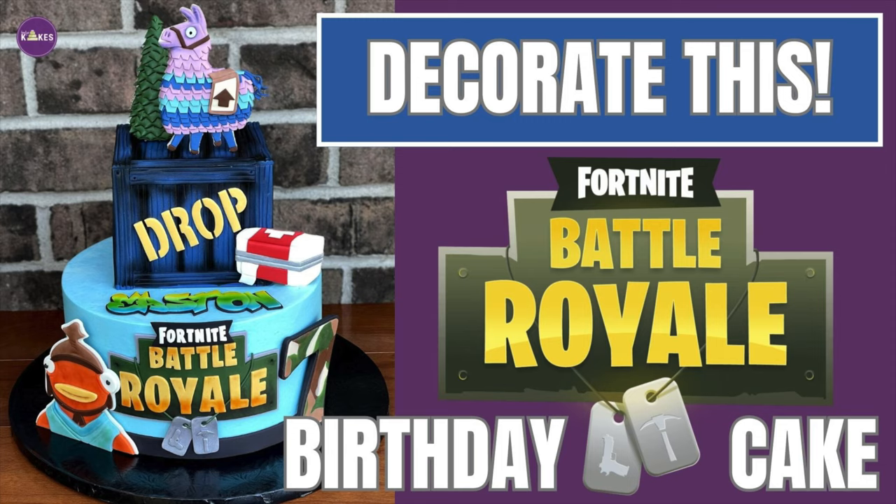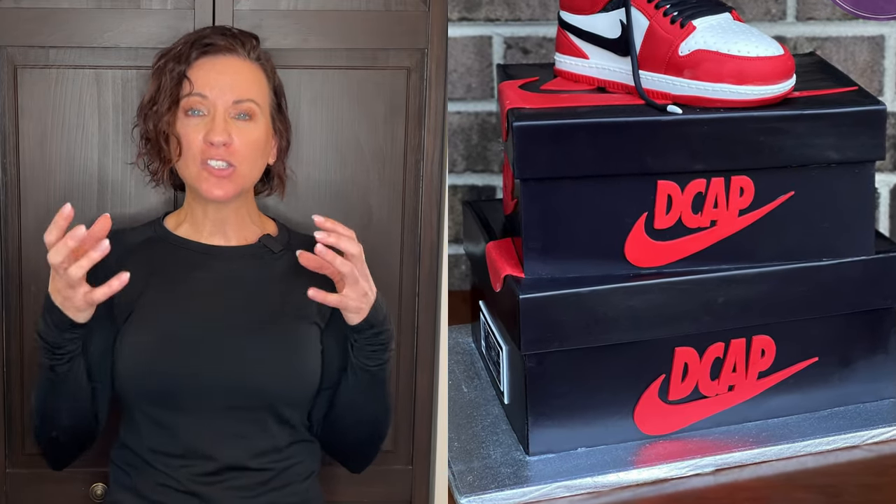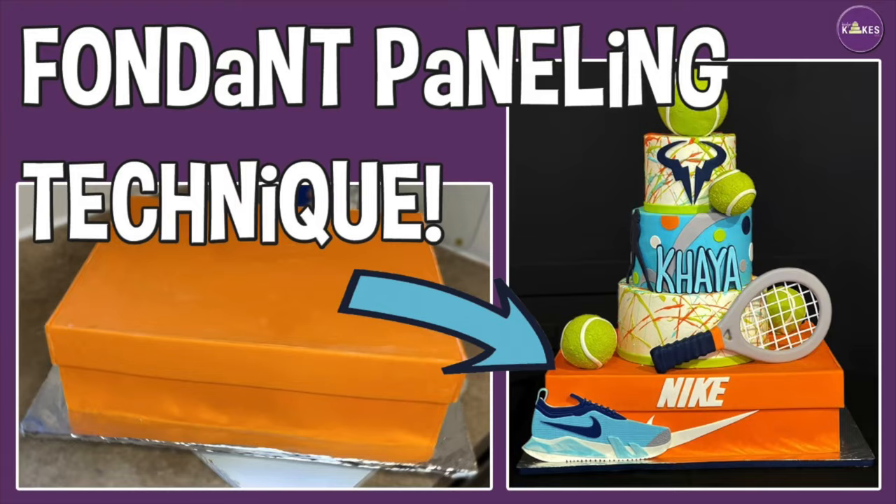Finally, for anything with panels — like a Fortnite cake or a shoebox cake — when using the fondant paneling method, you have to make the panels first and let them dry. They shouldn't be super hard, but hard enough to hold their shape so you can cut them to the right size and assemble them on the cake.